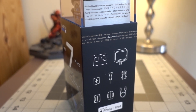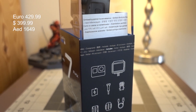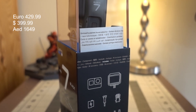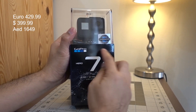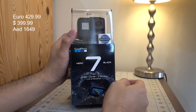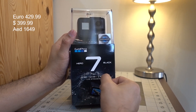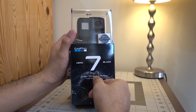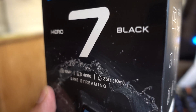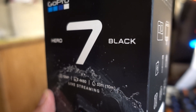The current price of the GoPro Hero 7 Black Edition in Euro is 430, in US dollars it's about 400, and here in UAE it's 1,649 UAE dirhams. Let's talk about the dimensions of the GoPro Hero 7 Black.